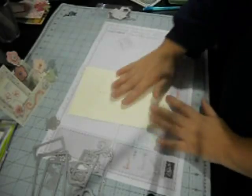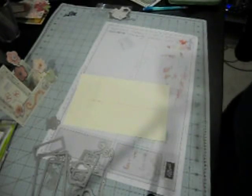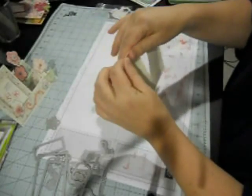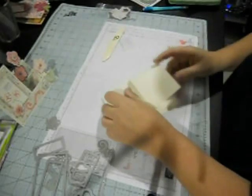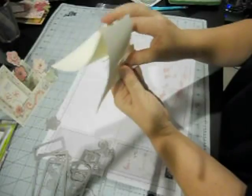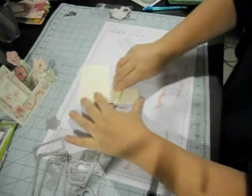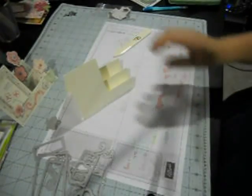Instead of waiting for me to cut it out, here's one I just cut out. It has all the score lines and all you have to do is fold it along the score lines and use your bone folder, then make your steps. Those score lines are really easy to see — can't get any easier than that.